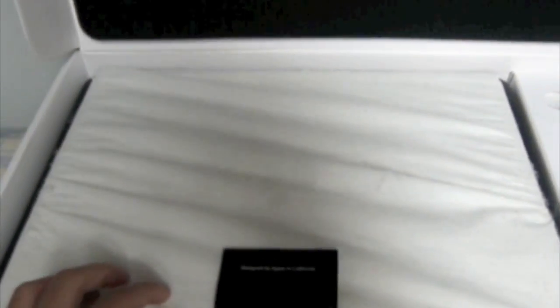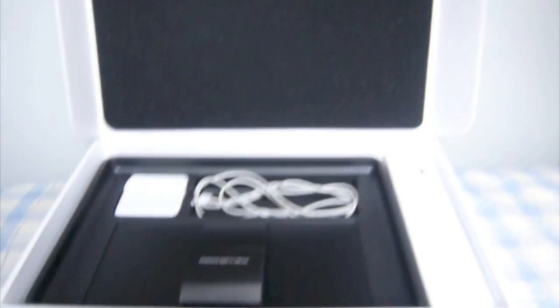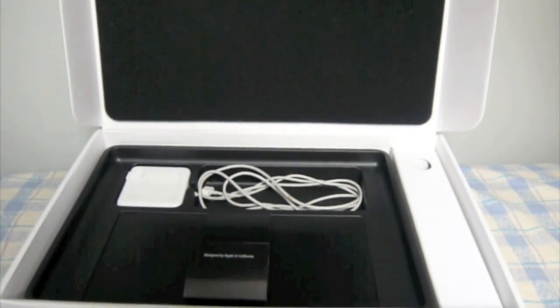This is the what's in the box video for the MacBook. As you can see at the top there's the MacBook, and on the tab it says designed by Apple in California.